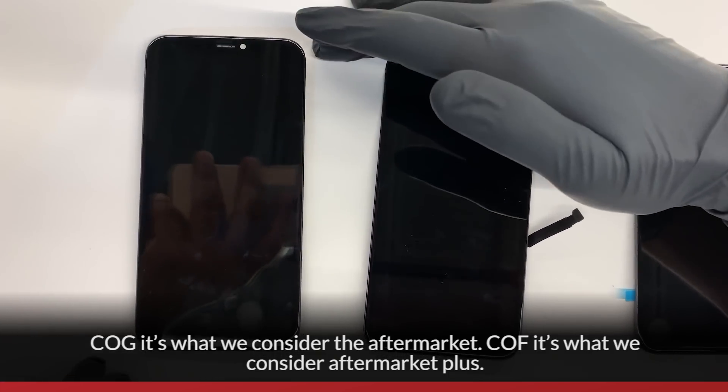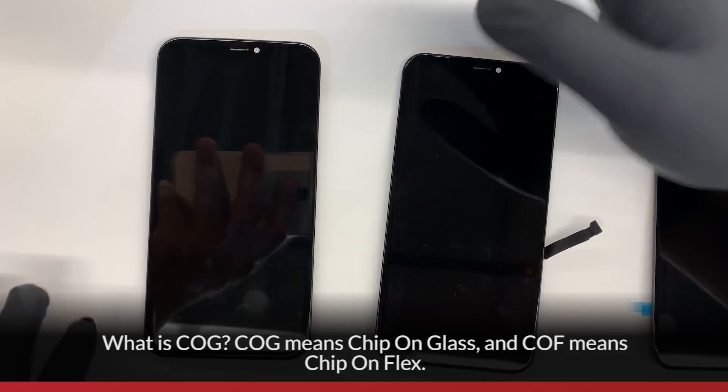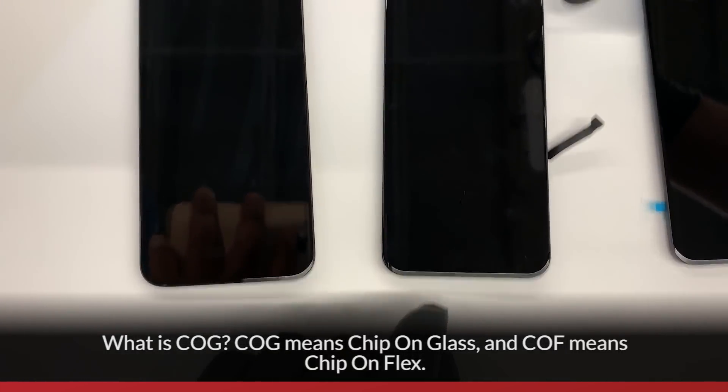COG is what we consider the aftermarket, and COF is what we consider aftermarket plus. What is COG? COG means chip on glass, and COF means chip on flex.